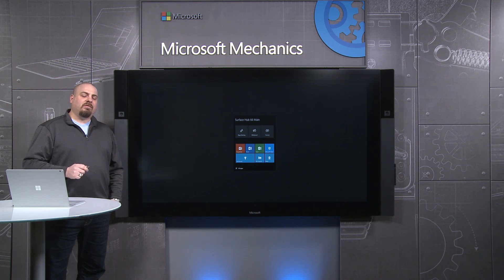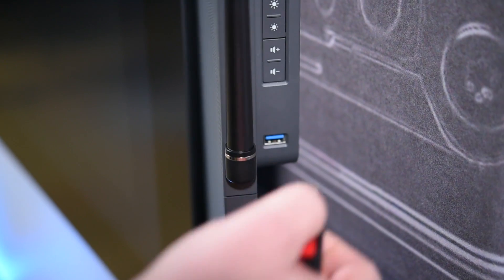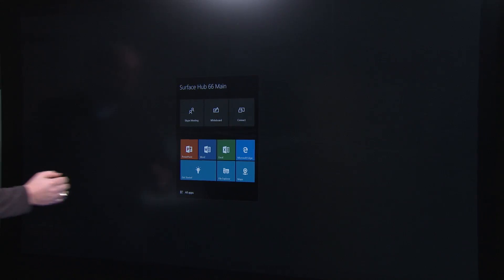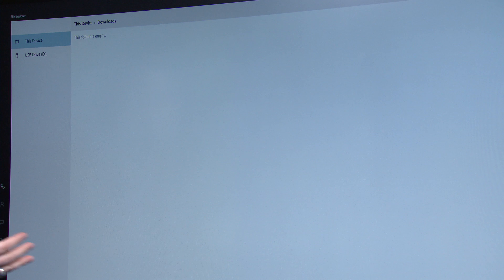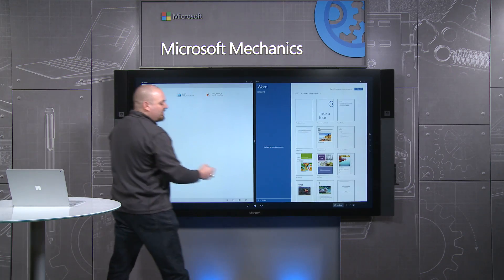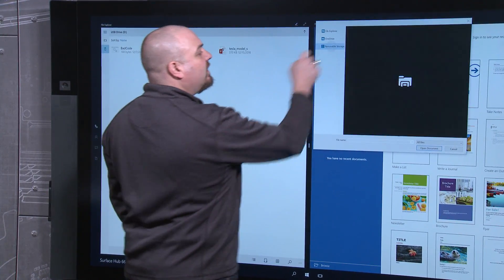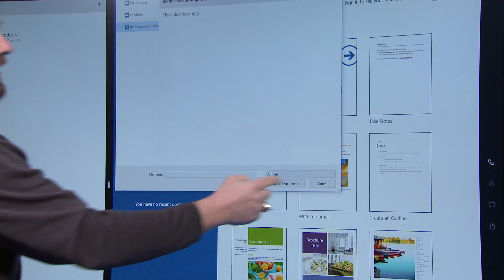Now let's talk about another common threat to the device: files brought in on a USB drive. I have a file here I want to share with my meeting, but it's also got some bad stuff on it. If I launch the file explorer, you can see it's a familiar file explorer, but I can only get to approved user locations — I can't navigate all the way through the operating system. That's also true for applications. If I start Word and browse, I can still only get to those same approved locations. I can get to my removable storage on my USB drive and access the files I want to, but I can't get at any of the system locations.